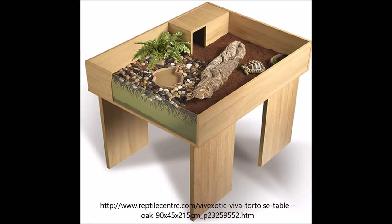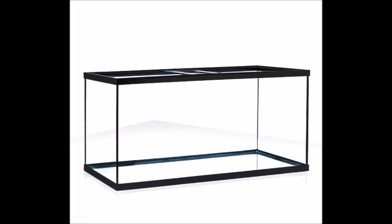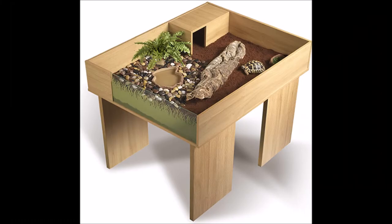If you opt to buy a tortoise table set that is pre-manufactured and only requires you to screw it together, in my opinion you're dealing with the same problems as with a glass enclosure. Pre-manufactured tortoise tables are expensive and only come in certain sizes, which eliminates the whole appeal of having a tortoise table — which is that they are cheap and can be built to any dimension you want.